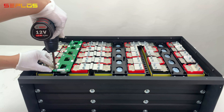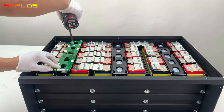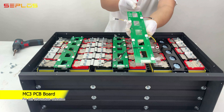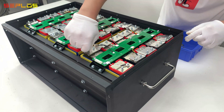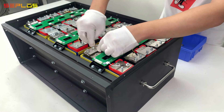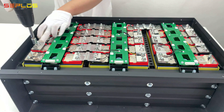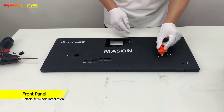Fix the VMS board onto the bracket and connect the cable terminals to the battery terminals. Get the battery terminals in place — watch the direction of the terminal.